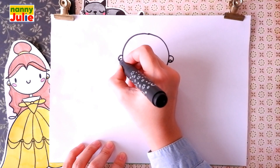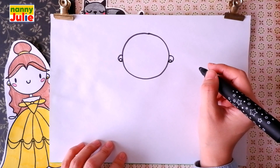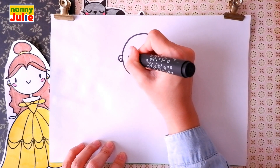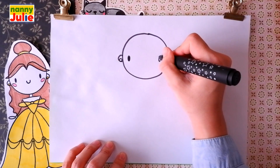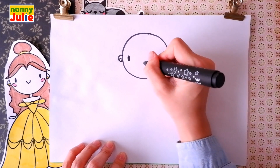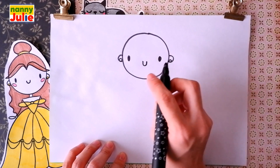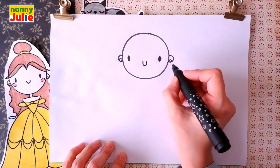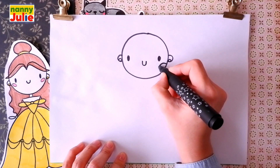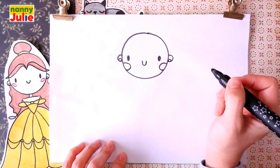Here and here. Then let's draw two dots for eyes — the first and the second. Use a U shape in the middle for the smile. And our princess Belle has roses in her cheeks.